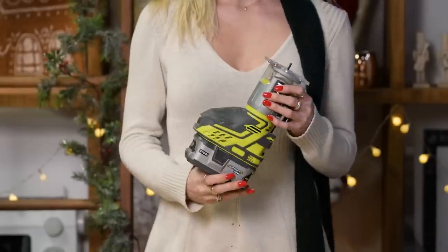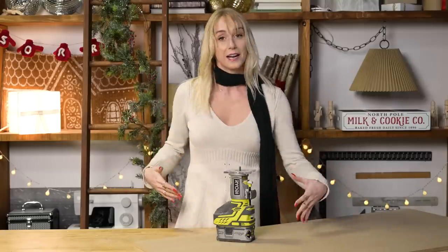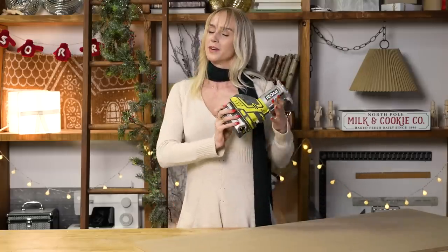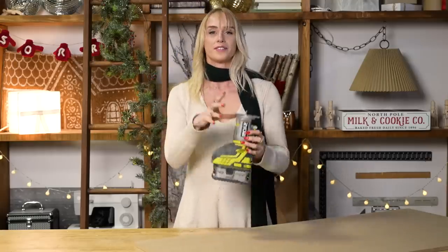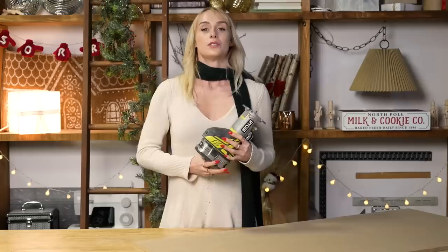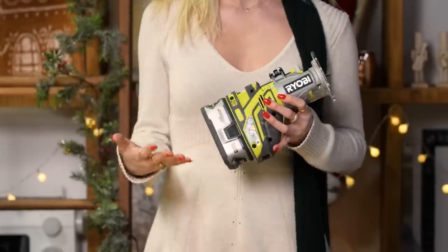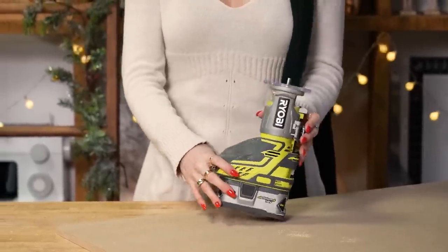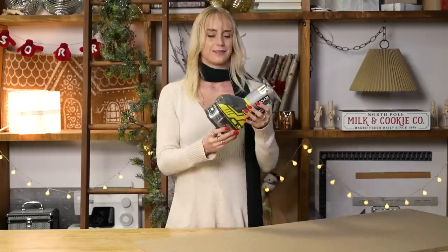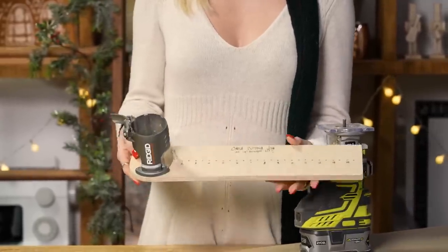It looks like this. If you aren't comfortable with a router tool or you don't have one, another option would be using a jigsaw, tracing out a circle and carefully cutting it out that way. But let me familiarize you with the router, or the trim router. This is a trim router — I love her. So this trim router tool is a very versatile tool. It has many different functions; it's typically used for cutting, trimming, and shaping wood. It has a variety of different attachment bits so you can create cool grooves and edges. And today I'm going to be using this trim router on a jig so that we can create a perfect circle.